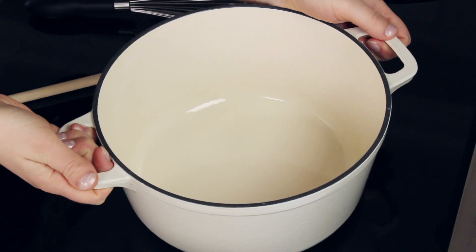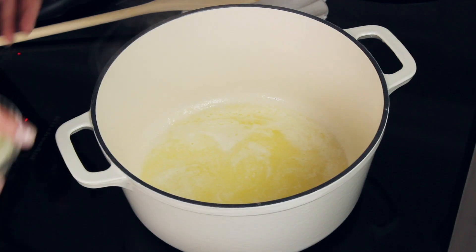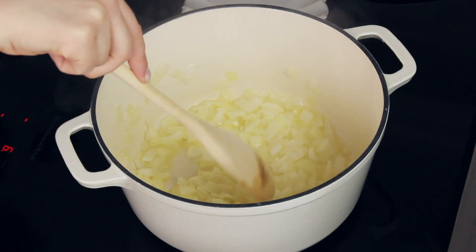Now that we've prepped all of our ingredients, we are going to head over to the stovetop. You are going to need a large pot — I personally like to use a dutch oven. We are going to add 5 tablespoons of unsalted butter. Turn your stovetop heat to medium and let that butter melt. Once your butter has melted and your pot is nice and hot, we are going to add our diced onion and cook it until it's softened, about three to five minutes.